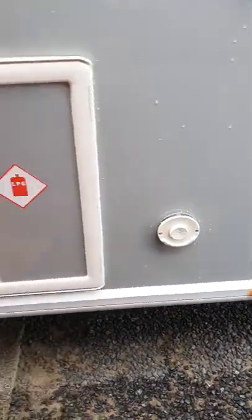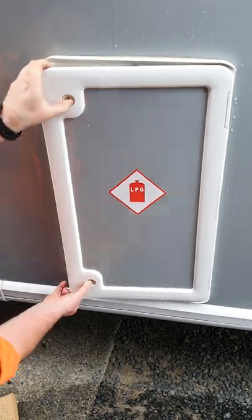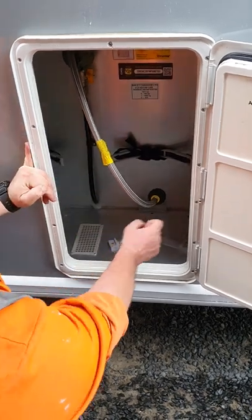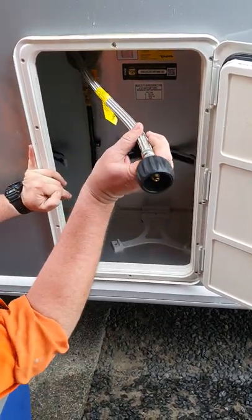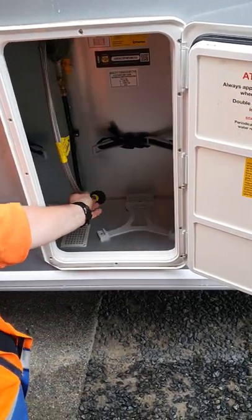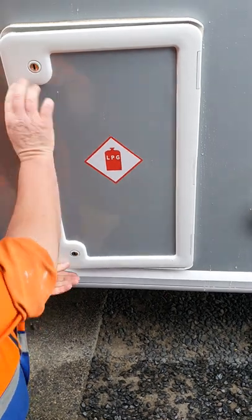Down behind your water pump inlet, this is your gas bottle station. You've got your two buttons there, it opens up. You've got storage enough for two bottles. Fits your lead, very much like a barbecue — it just spins on — and then you can go and turn your gas parts on in the van.